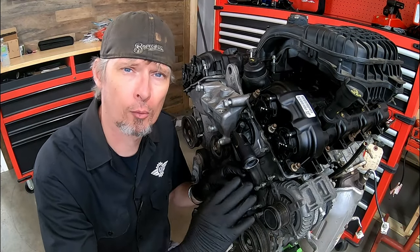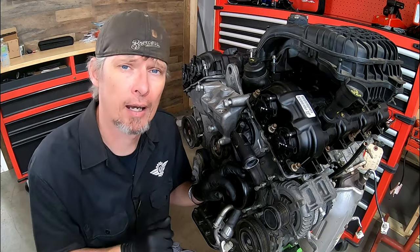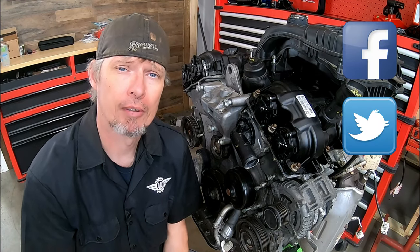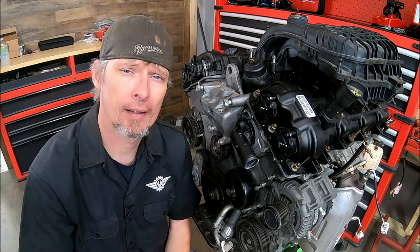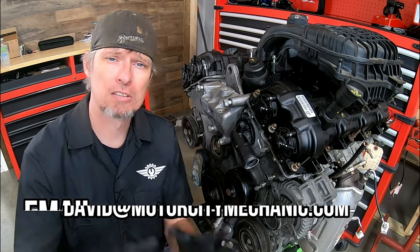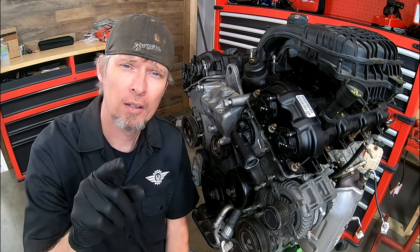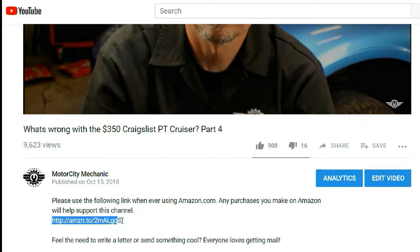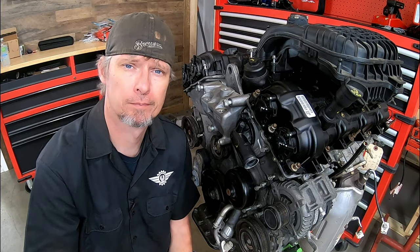That brings us to the end of part one of this series. At the end of this video there are going to be some links, and one of those is part two — make sure you click it and check it out. If you liked the video, please give it a big thumbs up on YouTube. Don't forget you can find me on Facebook, Twitter, and Instagram. If you've got any comments or suggestions, leave something in the comments below or email me at david@MotorCityMechanic.com. If this is the first time you've seen one of my videos, hit the subscribe button and the bell icon so you get notified of any upcoming videos. If you like to shop on Amazon, there's a link below — click it and make it your Amazon homepage, and anytime you buy something you'll help support this channel. Thanks for watching and make sure to watch part two.